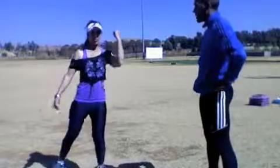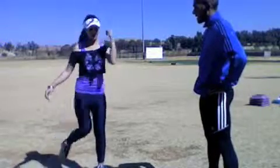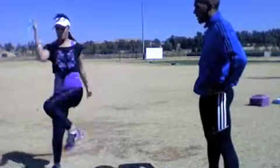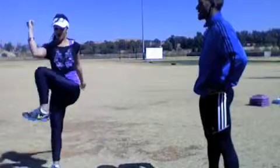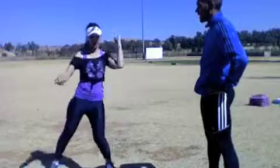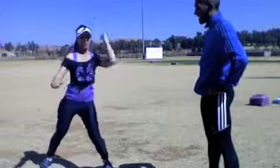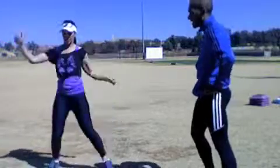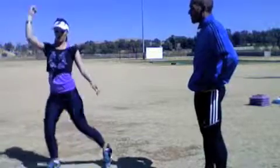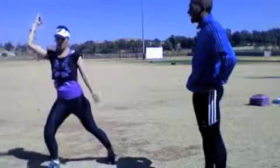One, two, three, four, five, six, seven, eight, nine, ten. Change. One, two, three, four, five, six, seven, eight, nine, ten. And let's go. One, two, three, four, five — good — six, seven, eight, nine, ten. And let's go. One, two, three, four — good — five, six, seven, eight, nine, ten.